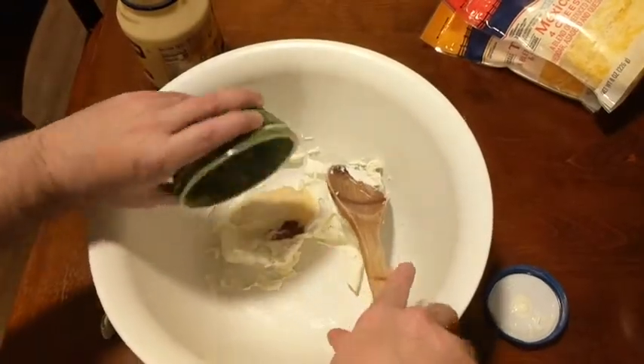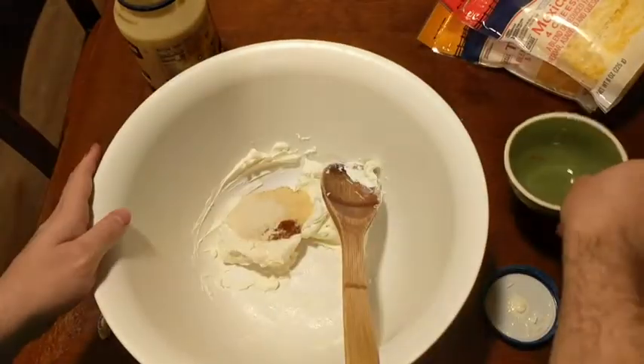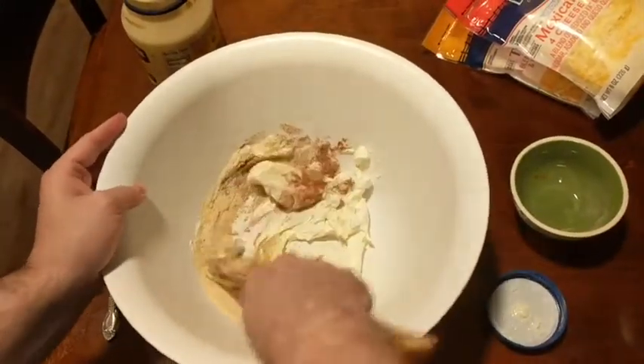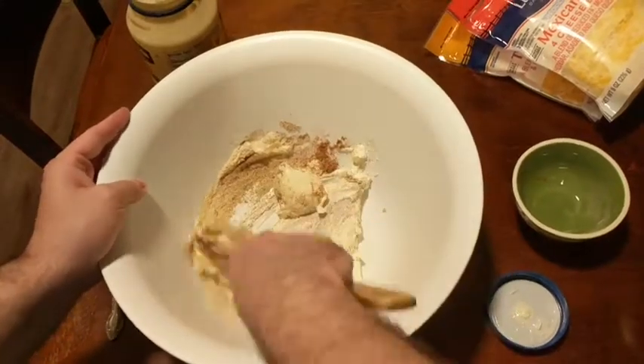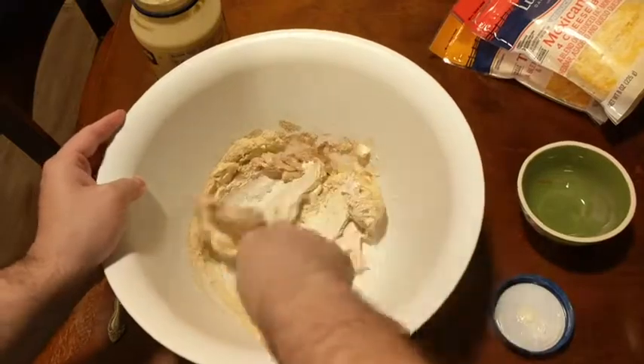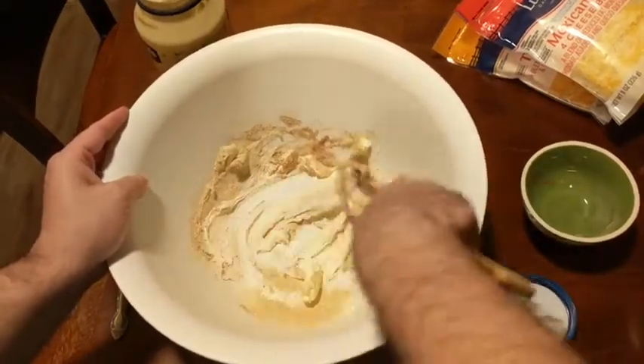Next I'm going to add a tablespoon of onion powder, a tablespoon of garlic powder, half teaspoon paprika, and a half teaspoon of pepper. I'm not going to add any salt because the cheese is pretty salty by itself. Then I'm just going to combine the herbs into the softened cream cheese mixture.